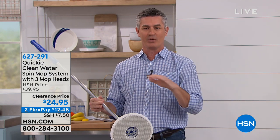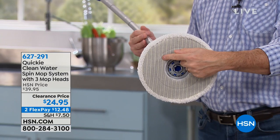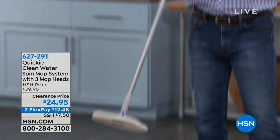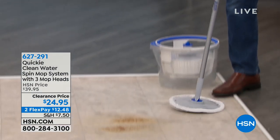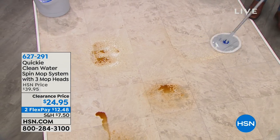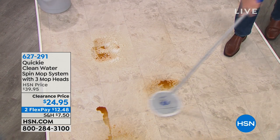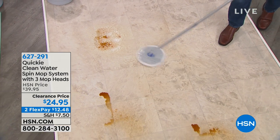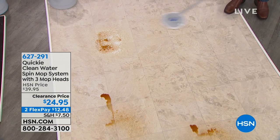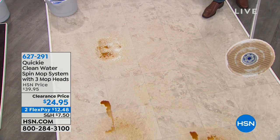This Quickie mop system is going to do things completely differently. We have this beautiful mop head that does a great job. But then we're going to be able to rinse it clean before we go back to the floor. Super lightweight, easy to use. Whether it's a wet stain, we have all that fringe on the outside of the mop head. Now look at that - that mop head's pretty dirty, right?